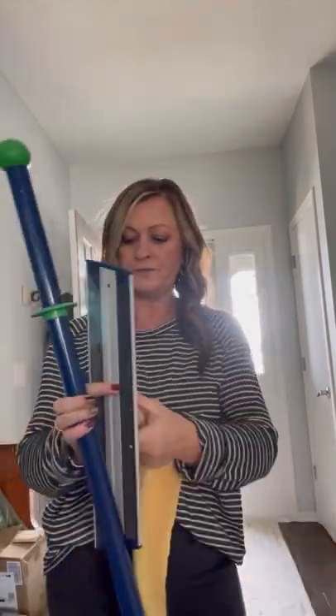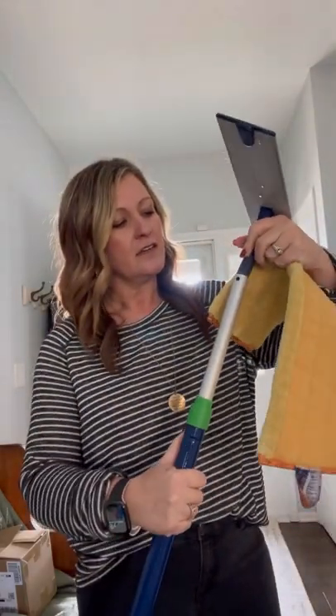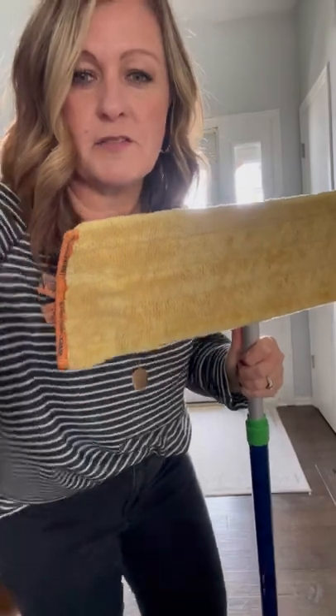There are several other additions you can choose to add on, but I'm just going to focus on these for right now to show you how amazing this mop is. The handle and the base just connect — you snap that into place, put your pad on the floor, and it's a Velcro pad, so they just Velcro onto the base.